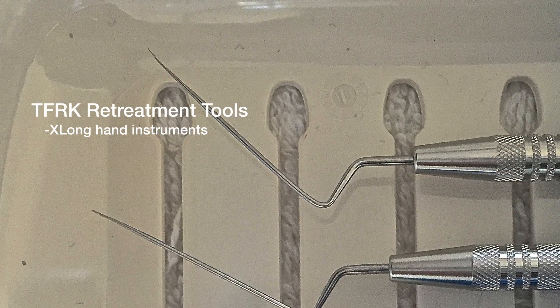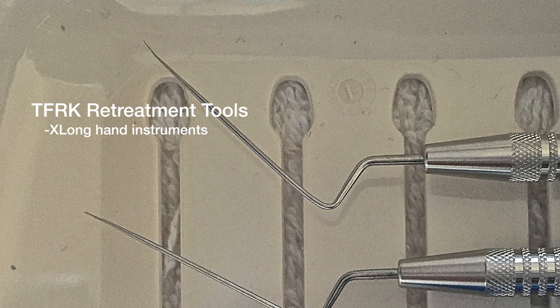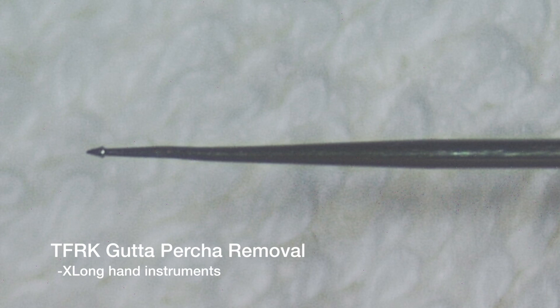Also in this underneath section are two hand instruments that are especially helpful for retreatments of all types. There is the Ultrafine Explorer Tip with very long tines that can go down the cuspid. There is also a very cool gutta-percha remover that has an arrowhead — like a spearhead with a barb on the backside — that pulls gutta-percha out very effectively.